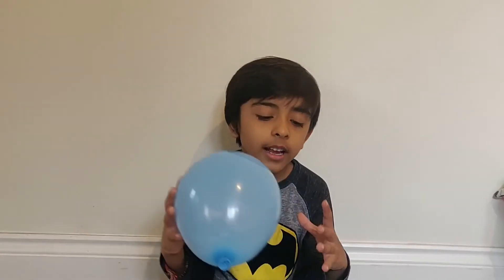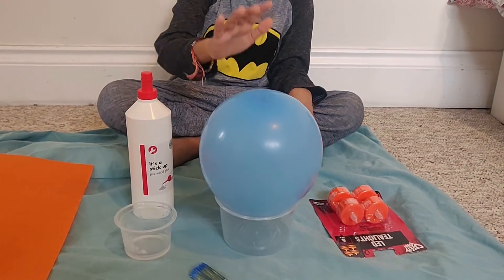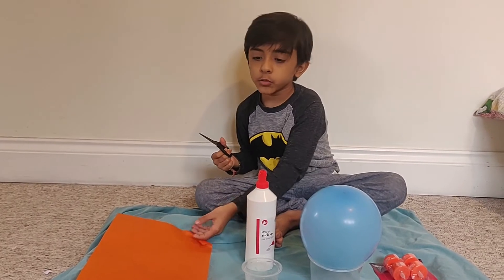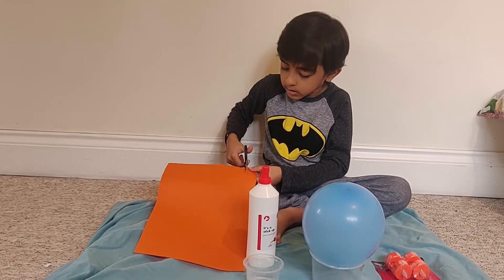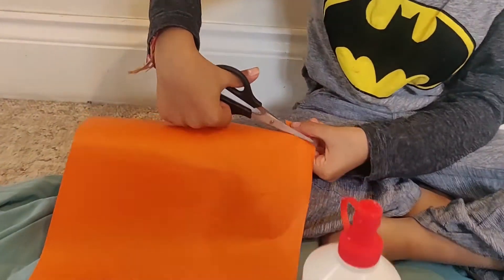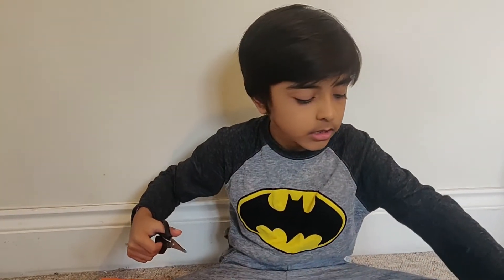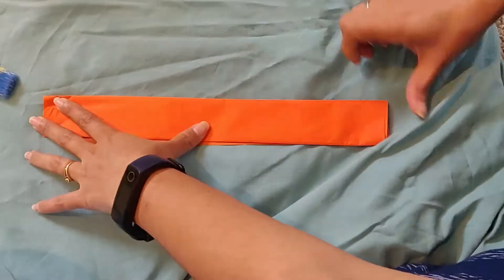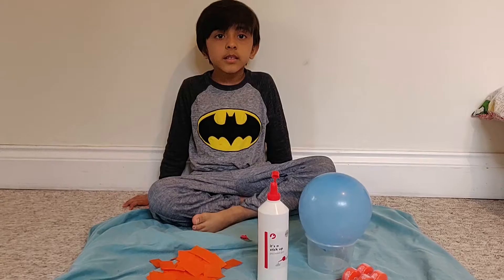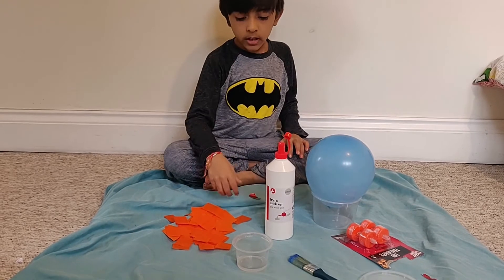First step is to blow up the balloon and put it on a pool — like that. Now cut up your tissue paper into small pieces like this. Next, make a mixture of PVA glue and water.